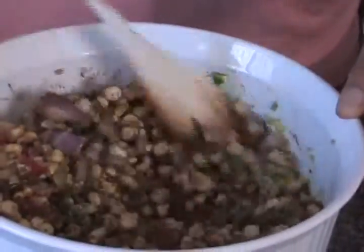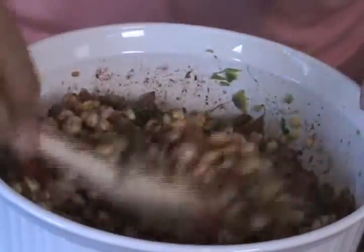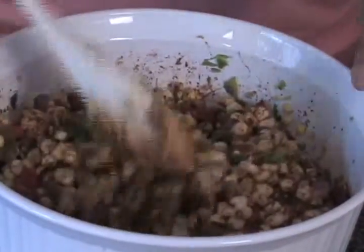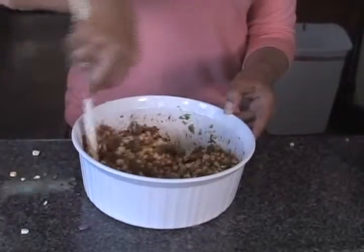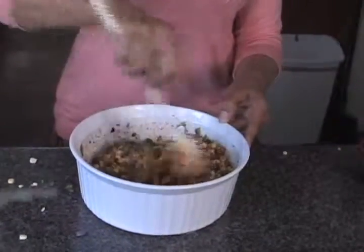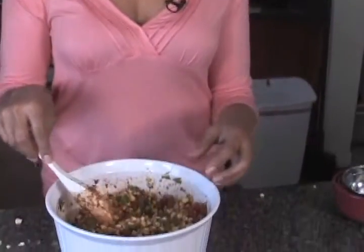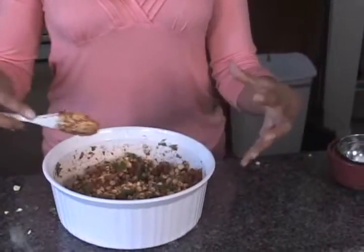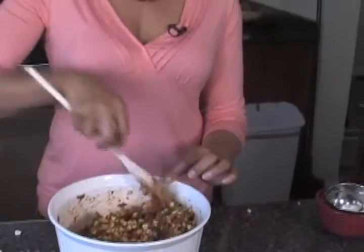And we toss that. You can smell the aroma — that black salt is very pungent. It kind of has a sulfuric type aroma, but that sulfur is excellent for the skin, the hair, the nails, and good for the joints as well. We toss it and let those juices meld, because in a few moments the salt is going to soften and draw out the moisture in all of the vegetables, so they're going to create their own little juice and marinate right there together.